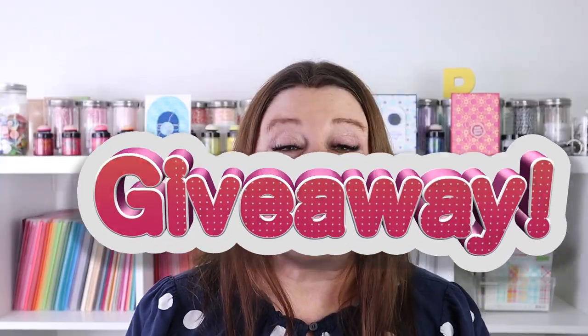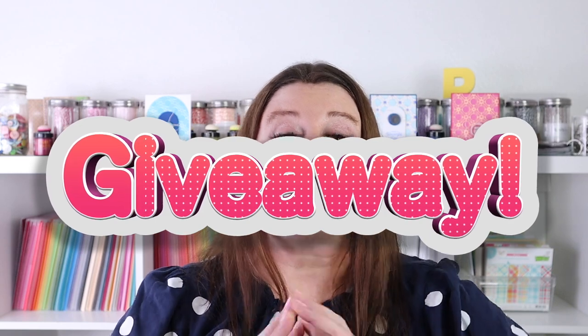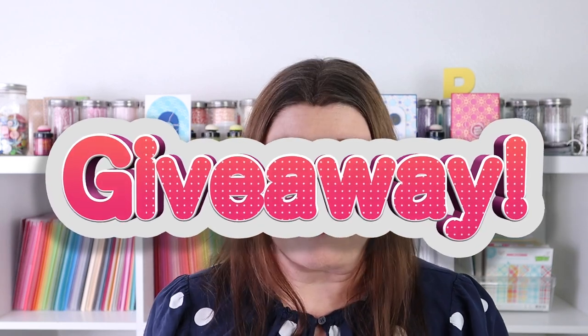For the giveaway today, as mentioned at the beginning, it is an exclusive Santa Lane kit from Spellbinders — new in the box, unopened. I'll link to the video I filmed about the Santa Lane kit if you want to check it out. All you need to do is have a U.S. address and fill out the Google form in the YouTube description box below the video. Please beware of spammers — don't give anyone your phone number and please don't pay anyone. I keep my giveaways to the United States so that I can afford to send them out.